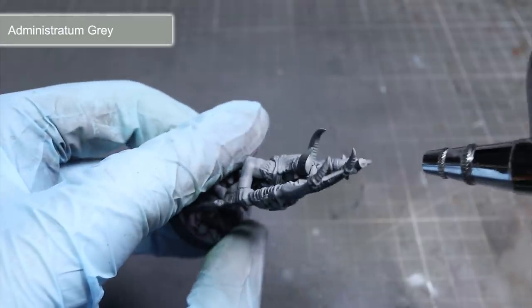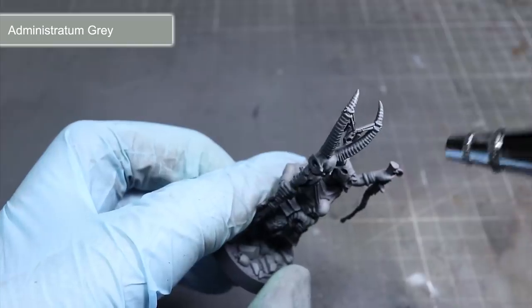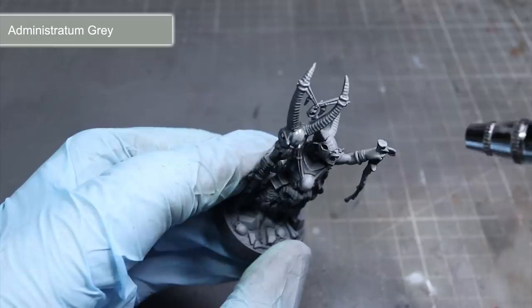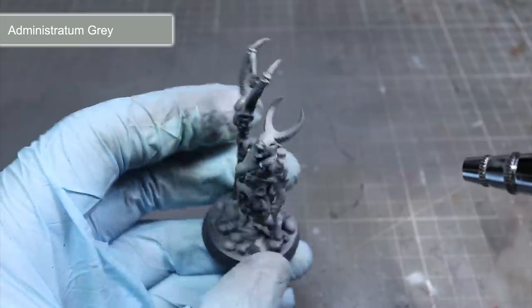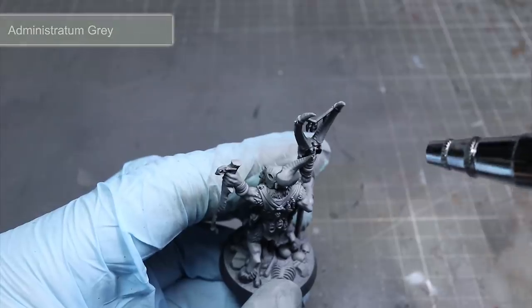Finally we have a layer of Administratum Grey to apply — the lightest of the paints we'll be airbrushing. Like before, spray from above and make the application much more focused to key areas like the head, face and across the shoulders, and also over any weapons held aloft. Keep the application light as we don't want the highlights to become too bright and impact on our muted colour scheme.